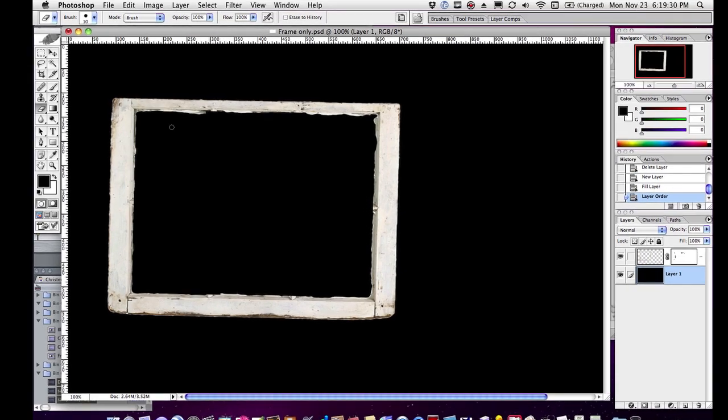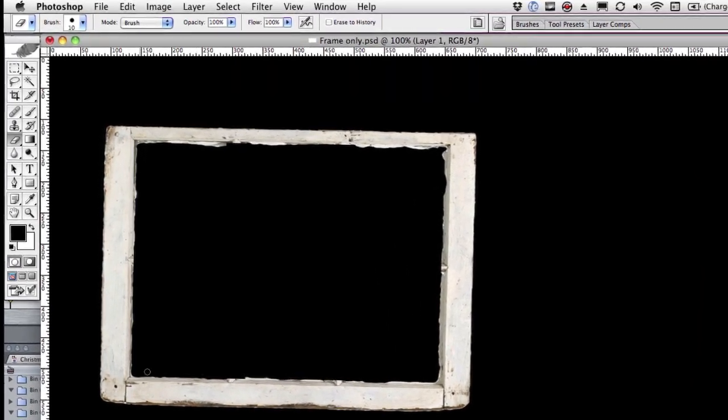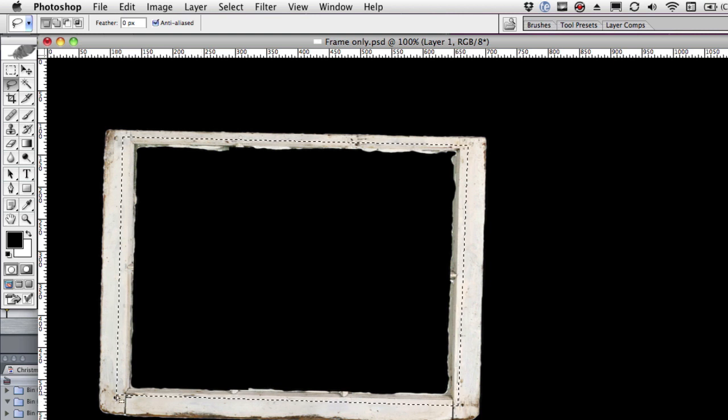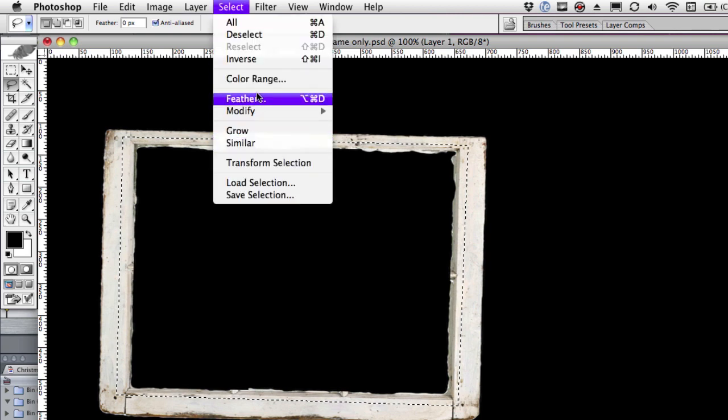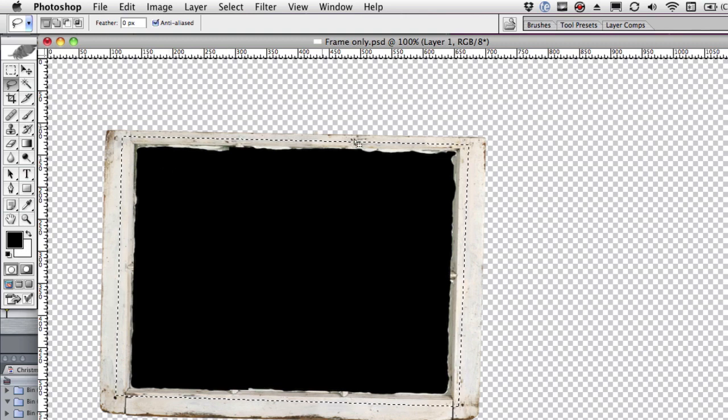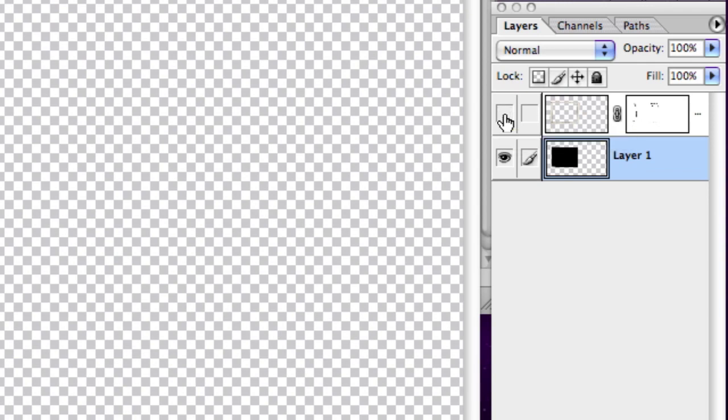Now what I want to do is make a black shape that's exactly the shape of the hole inside your frame. So I'm going to use the lasso tool, and holding down the Option key I'm going to click around the inside of the frame to trace it. Then I'll go to Select, Invert, and delete. It looks as though I have a black thing that's the size of the hole, but the problem is when I turn off the frame you can see it's just a square — it doesn't have all the character and grungy look of the frame.